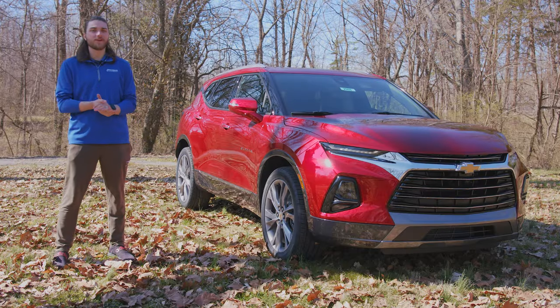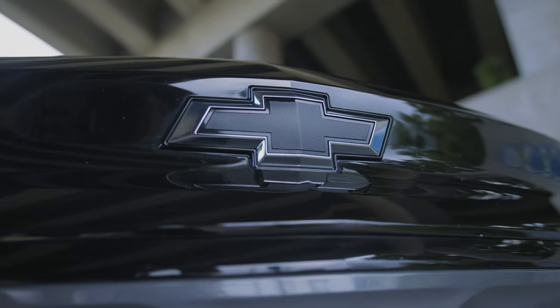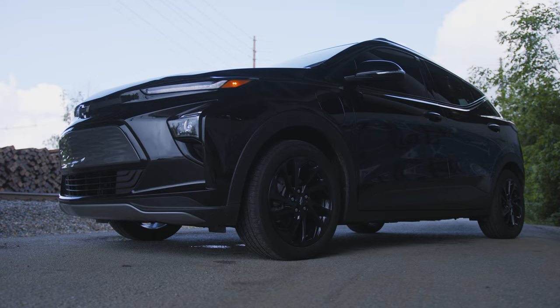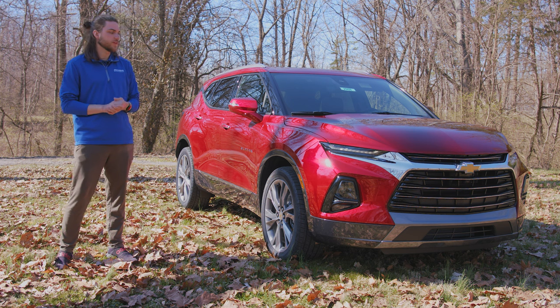If you guys have seen my videos in the past, you'll know that I am a massive fan of the Chevy Blazer. I love the look of it. I even went as far as to try and model my 2022 Chevy Bolt EUV after the Blazer RS model, as you can see here. So I'm a huge fan of the look and design. I really like what Chevy's doing with it.